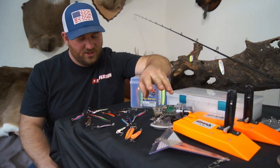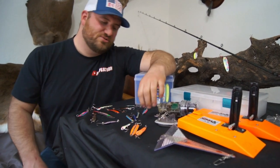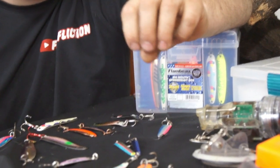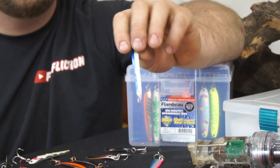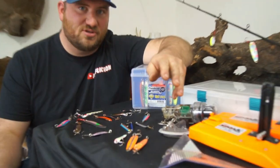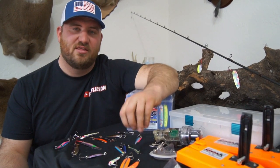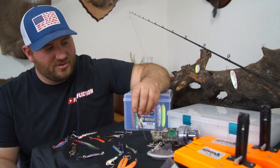What you want to realize about spoons is their shape. Every different shape does something a little different. For instance, the DB Smelt — it's a super thin, long spoon. They run well at high speeds and have a really tight wiggle, just a quick flutter, which is really natural if you have a liquid smelt in it. On Champlain, the alewives are a little bit thicker of a fish, so I kind of like a little fatter profile spoon.